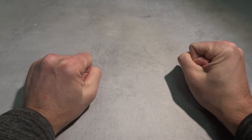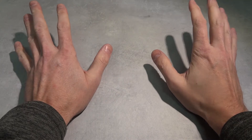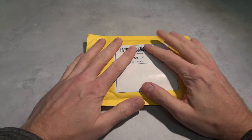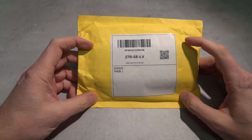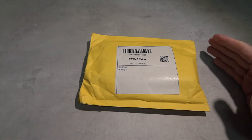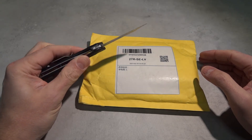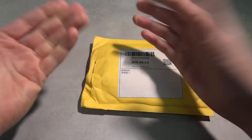Welcome back to Unbox My Life! Today maybe we should open a package - yeah that's a good idea. I have a Chinese package, which is nice. They can be a bit cheap but okay anyway. To open a package I think we need a knife - maybe a Cuisio knife. Let's see what this is.